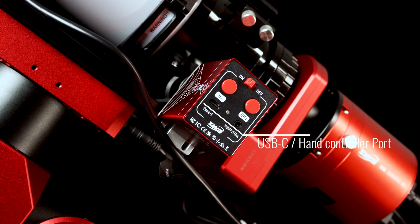There's also a hand controller port for the optional ZWO hand controller. The three new features of the EAF-Pro are the Bluetooth connectivity, the internal battery, and the in-out manual focus adjustment buttons.